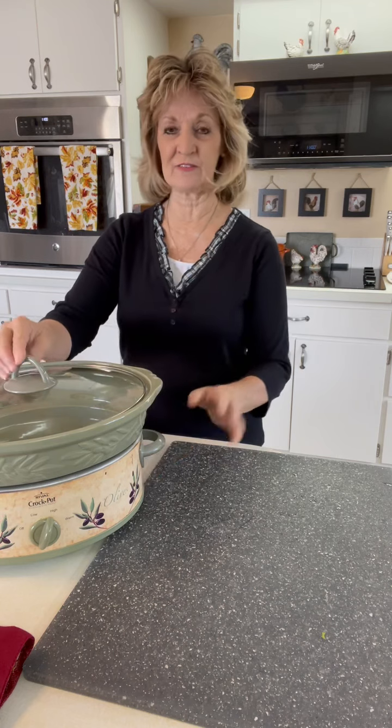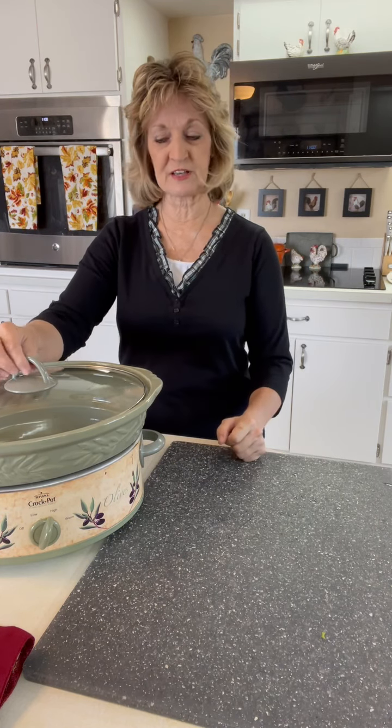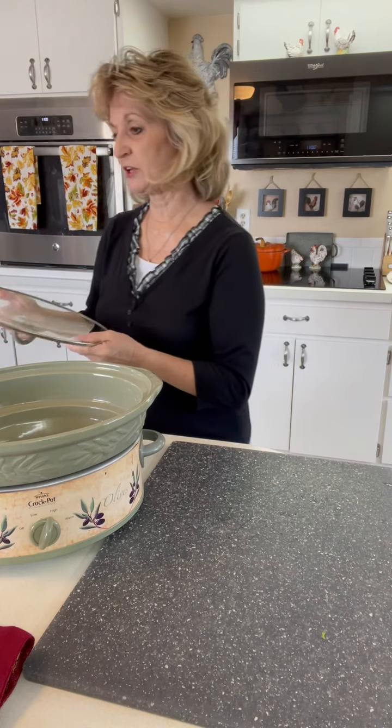This is just one that I have. I have a smaller one and this is kind of more my medium sized one, so I'm going to use it today.